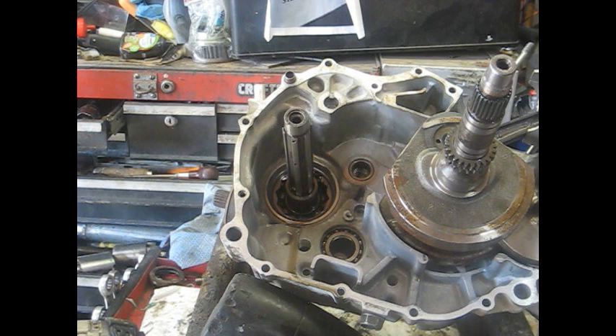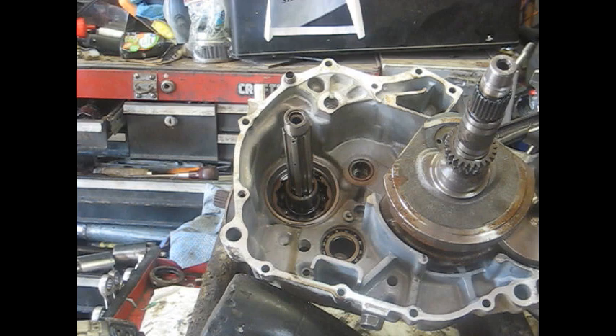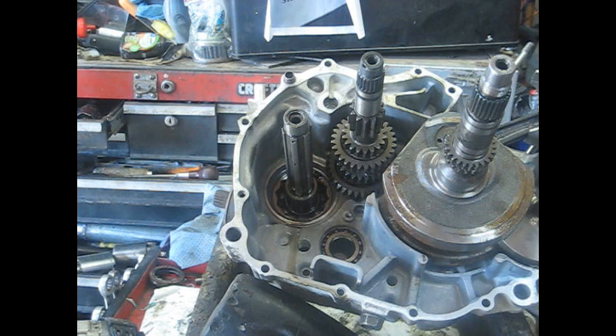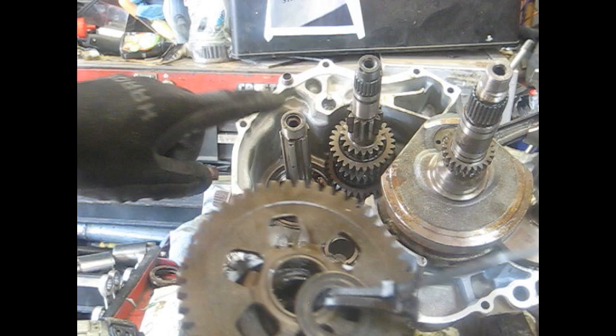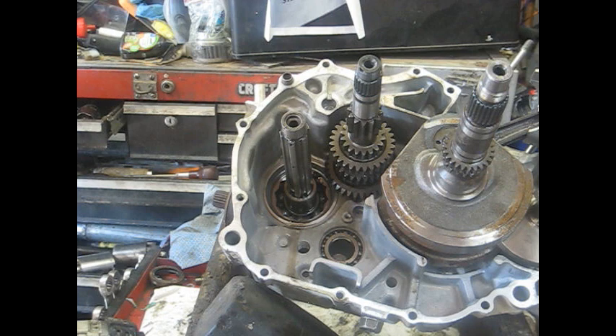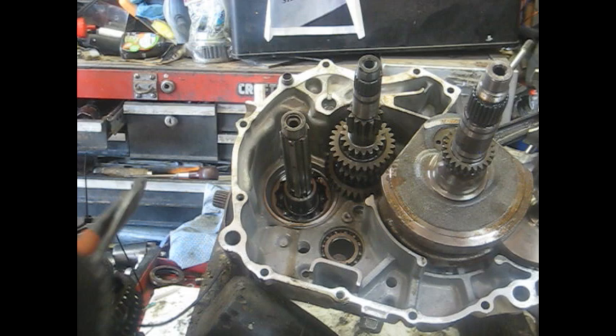Now we're going to stick the transmission back in. Got three bolts on the front tightened up. I'm going to stick this shaft in there first — it does have a washer on the end, make sure you put that in there and it goes in this hole up here at the top. The rest of these gears have to go on this other shaft. I thought ahead enough to at least zip-tie them all together. The biggest gear goes on the top — I think that's actually first gear — and the smaller one goes on the bottom. Cut your zip tie off.